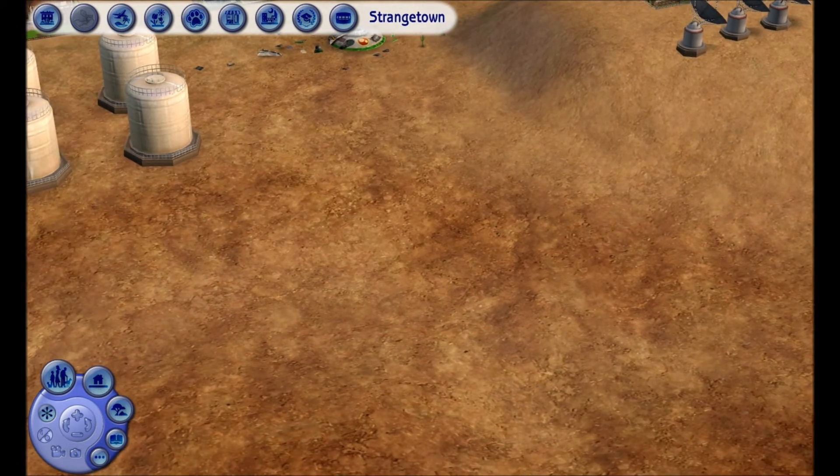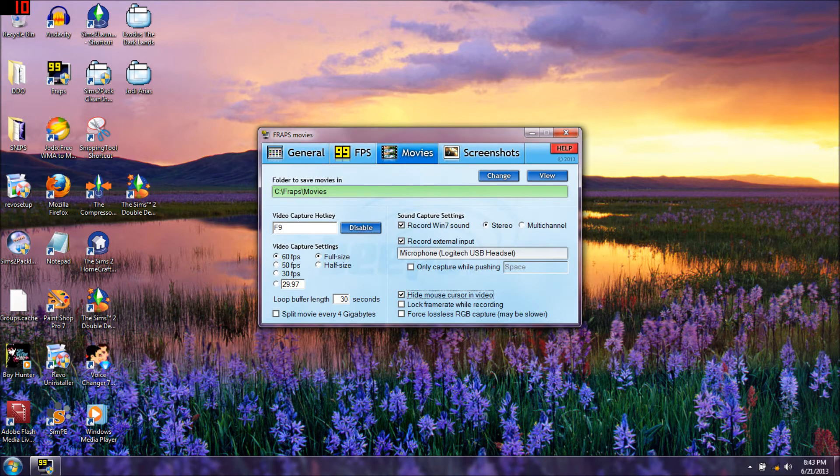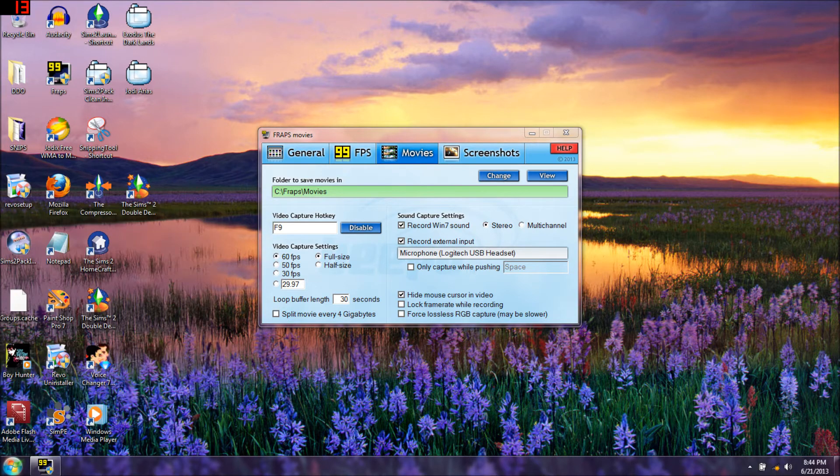I'm going to come out of the game and go back to my desktop. I'm clicking on Movies in Fraps to review - we just went into my game and it just recorded. If you click here I'm going to show you what we're recording at. Documents wouldn't be the place we'd want to go.